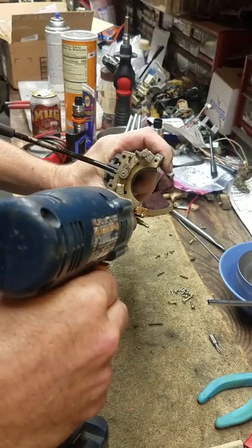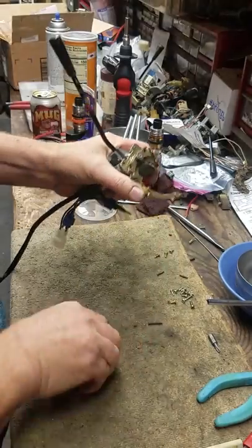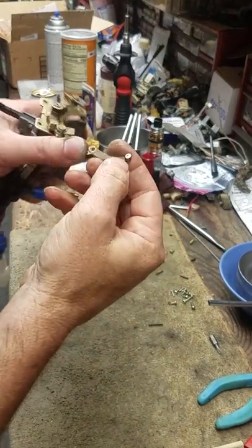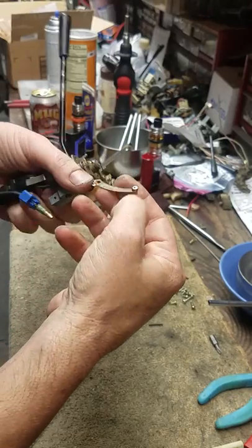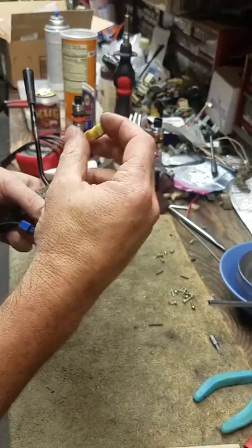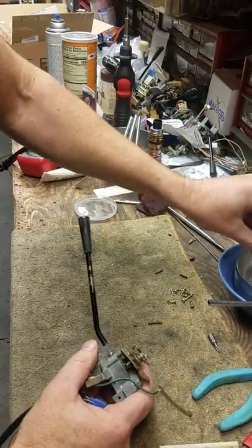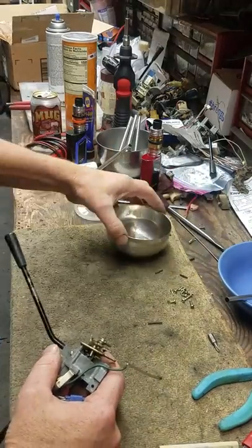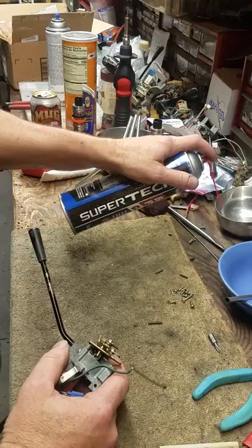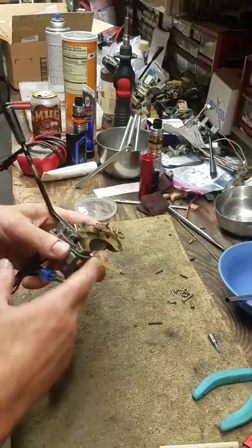Take that one out, take that one out, pop them off, grab screws, throw them in the pile. Take this off — this one's actually got a very good size horn contact. Don't lose this. It'll clean up with brake cleaner or acetone. Throw them all in your little bucket, let it soak. Just get some brake cleaner, let it soak for a little while.